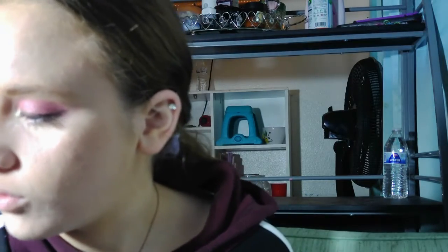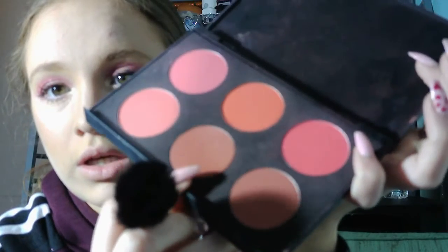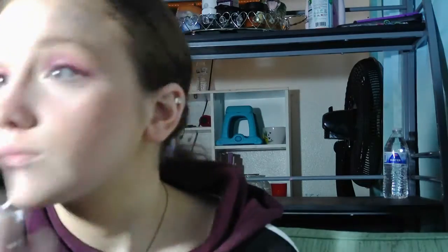Now it's time for some blush. I'm going to go in with the Shani Palette — actually, I'm going to take this shade. Then I'm going to be taking this Highlight Palette by Hard Candy, and I'm going to take all three of the shades.